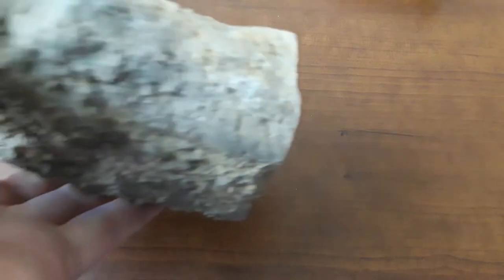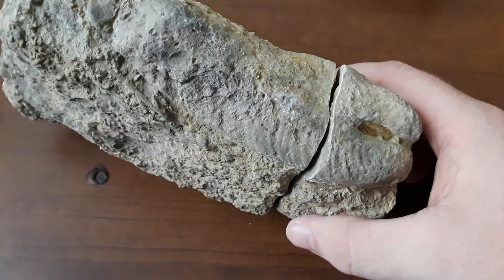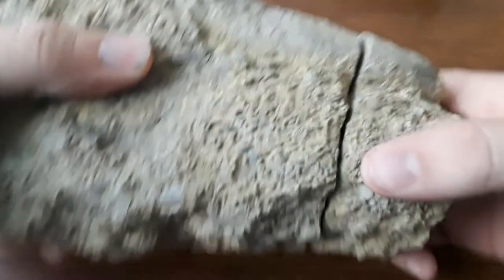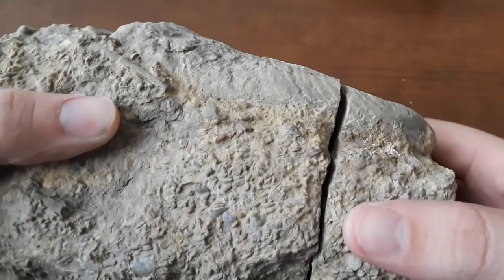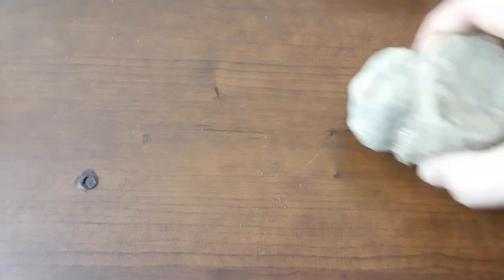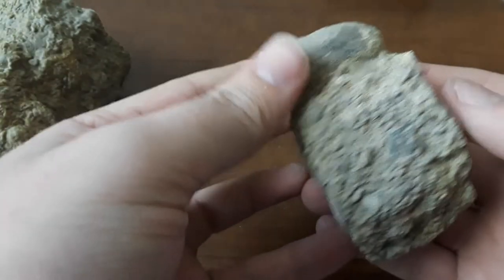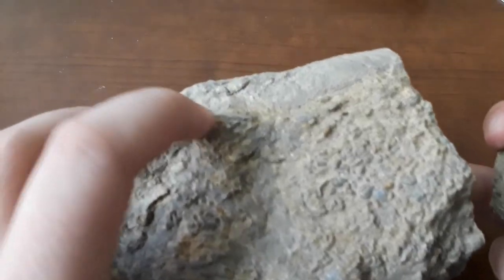You guys might get a kick out of this. This is a fossil I found the other day — I was out doing some fossil hunting. What do you think about that? It's interesting looking, isn't it? It was already broken when I found it, which is kind of a shame. I'll let you guys decide what that looks like. I'm not entirely sure what it is — some type of large bivalve, I believe. The rock itself has all types of tiny little fossils on it. There's an echinoderm spine right there. Anyways, thought I'd share that — it makes me laugh every time I look at it.